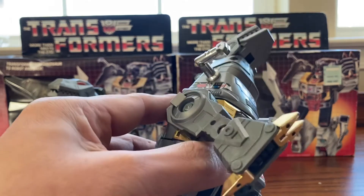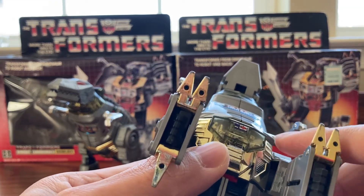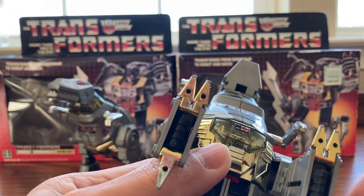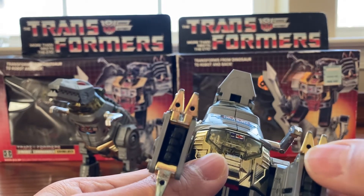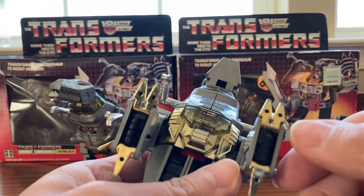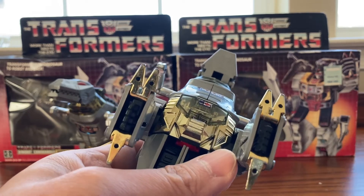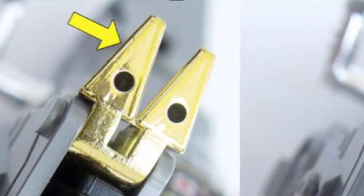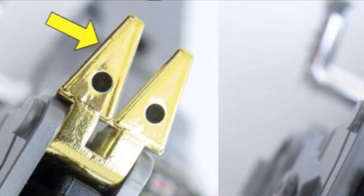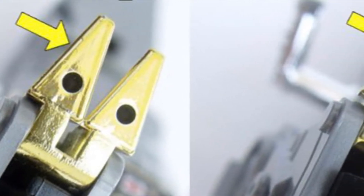Let's check out the feet. On the original, you have one hole in each toe. On the knockoff, there are extra holes on the toe. Inside the original, there's only one hole and no extra hole. On the knockoff, there are two holes inside the foot.